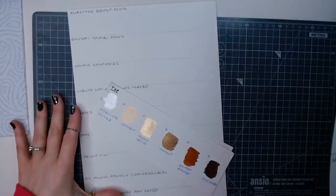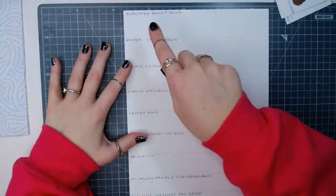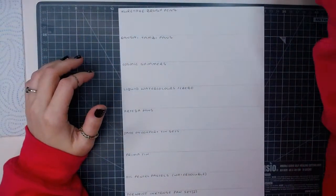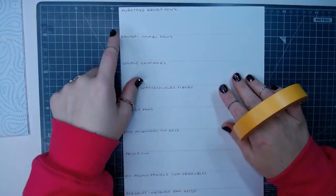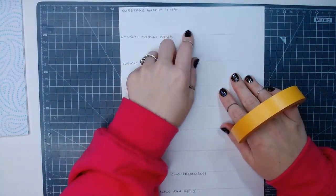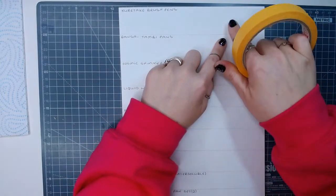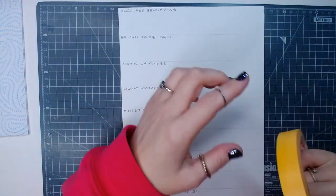It's going to be fun and a lot of mess. I'm not doing color charts - what I'm going to do is show you the pure color, mixed with watercolor, blended into another color, and then see how the pencil reacts to that.